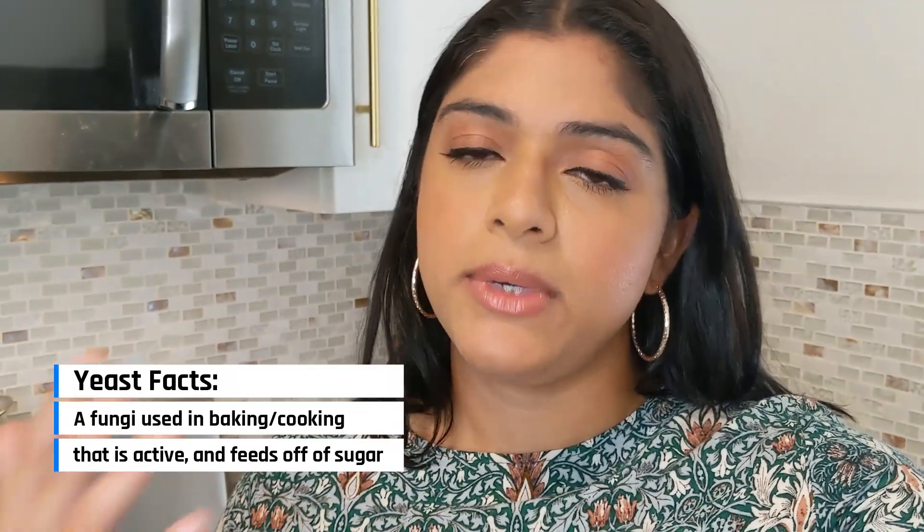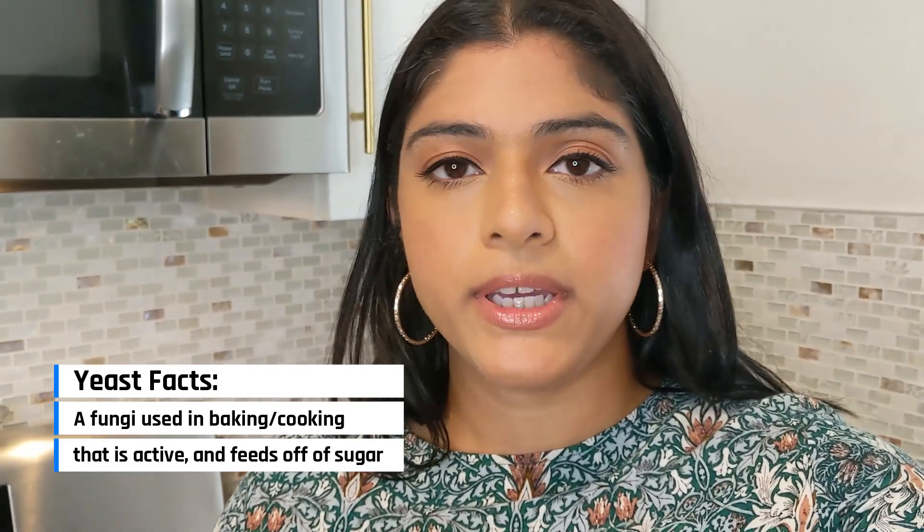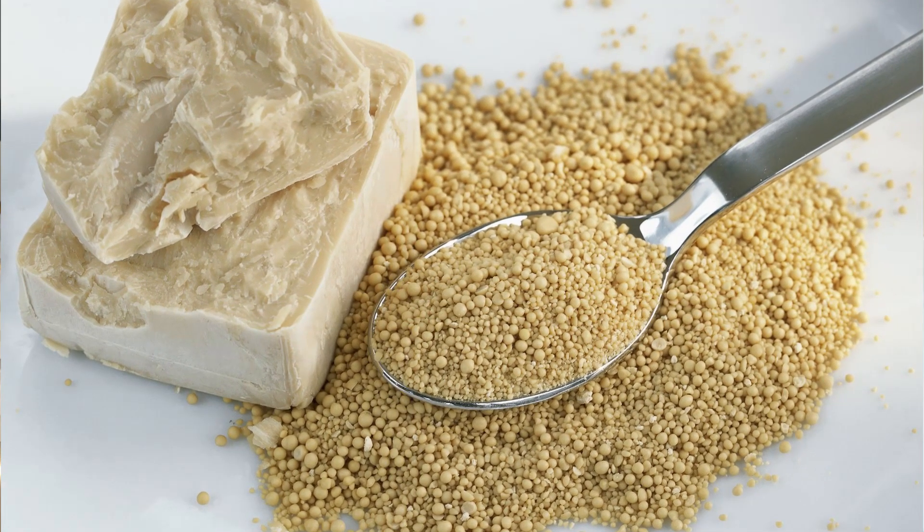While the yeast is activating, let's talk about it. Yeast is an active ingredient — it feeds off of another ingredient to help it rise or grow. The same way us humans need food or water to fuel us, yeast is alive and active and it needs sugar to help it grow and rise.